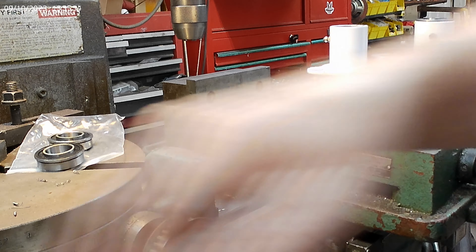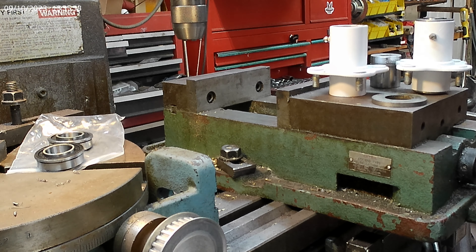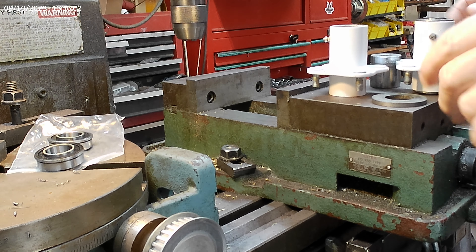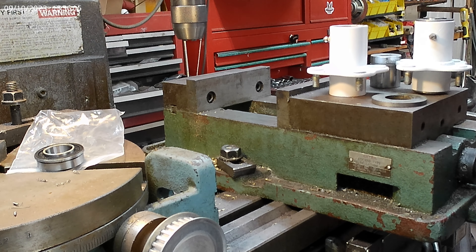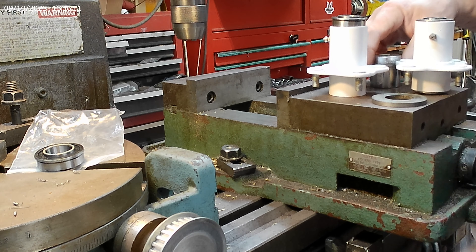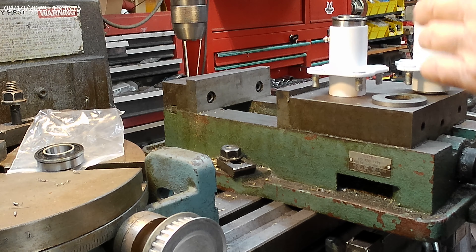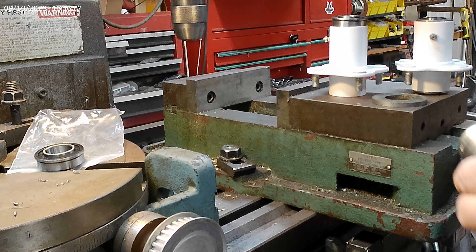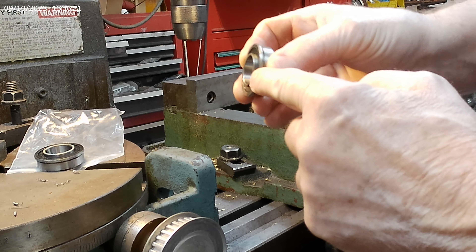Jim says they come pre-greased and you don't need to put grease on the inside of these hubs. I am conflicted about that. I don't live in an area that has any kind of sand or salt or anything like that, so I'm probably going to load up the inside of these with grease.